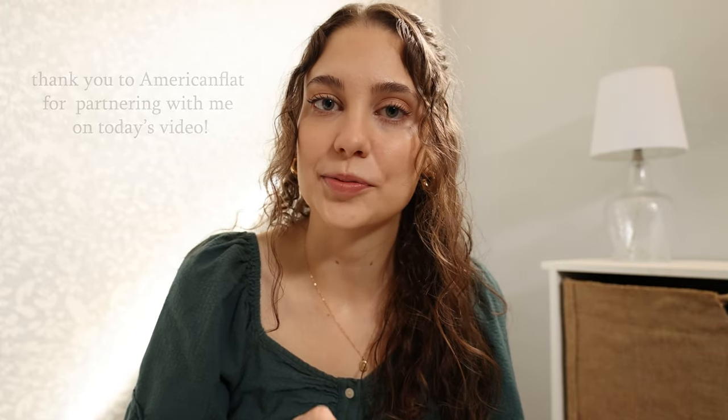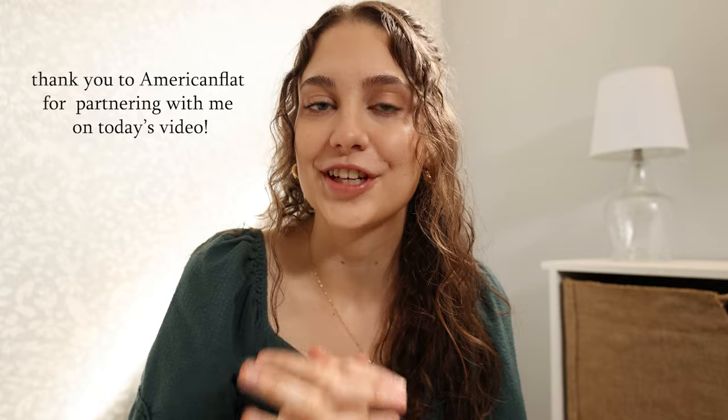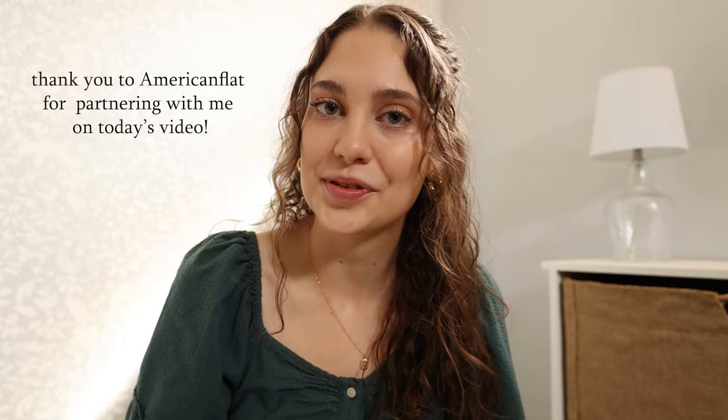Hello you guys, welcome back to my channel. I am so excited for today's video because we are finally going to be putting the finishing touches on my craft room and studio space.